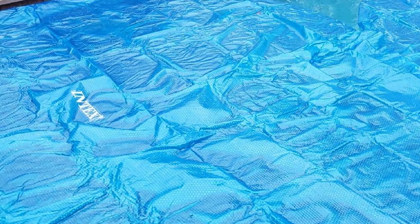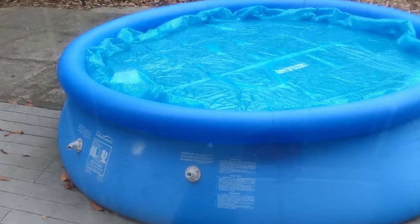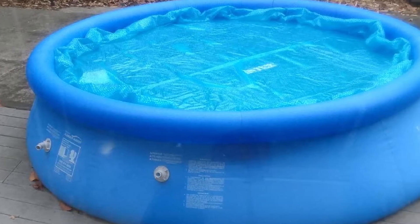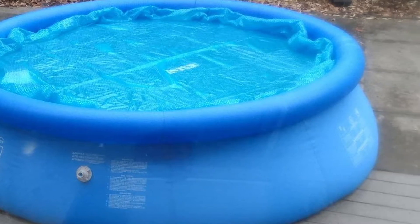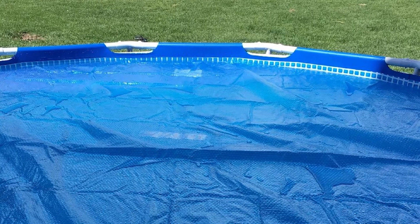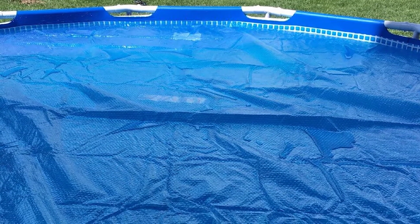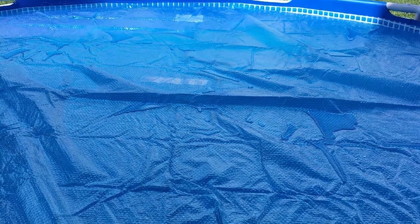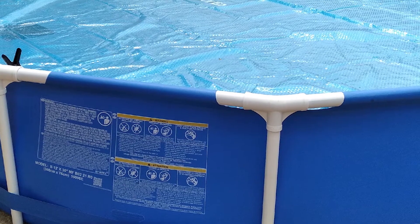Moreover, it helps retain heat within your pool, reducing the cost of keeping the water heated. Used correctly, you should see temperature increases of about 15 degrees when using this cover. One of our favorite features of the Intex Solar Cover is the drain holes that prevent water accumulation. On covers without this feature, water can get onto the cover and weigh it down, causing it to sink into the pool — but that never happened to us with the Intex Cover.